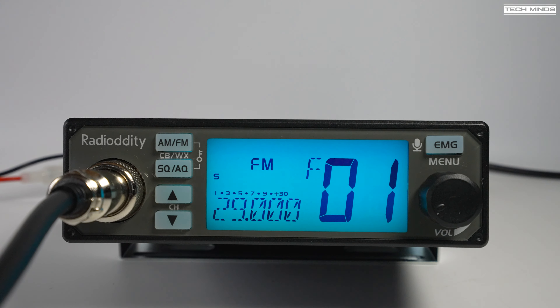If you're interested in hearing how the transmitted audio sounds, here's a snippet on FM and then AM. This is M0DQW — Mike Zero Delta Quebec Whiskey — testing the Radio Oddity CB500 on FM, which is now modified for 10 meters. This is M0DQW, testing audio.